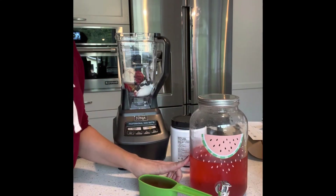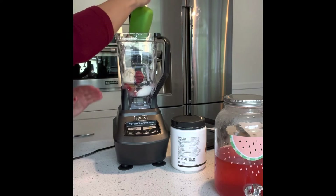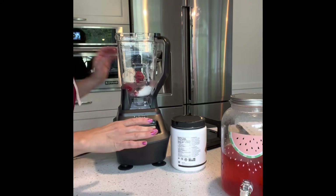I made a batch of pink lemonade tea and actually infused it with berries, so this is what I'm gonna use for my berry smoothie. It's one to two cups depending on how thick you want it.